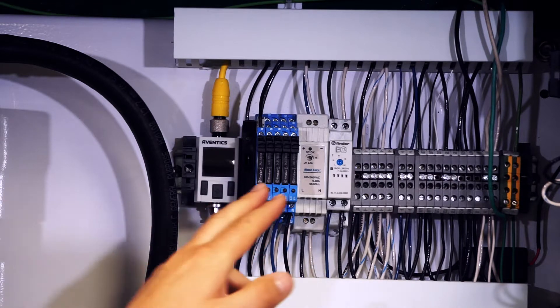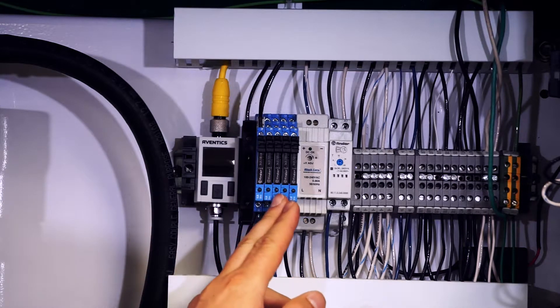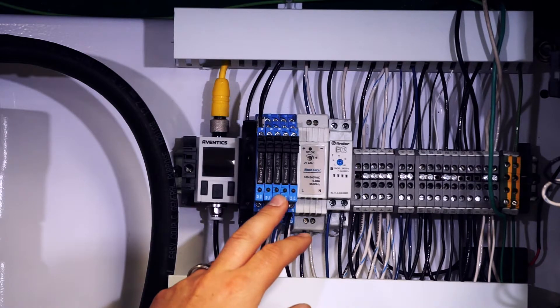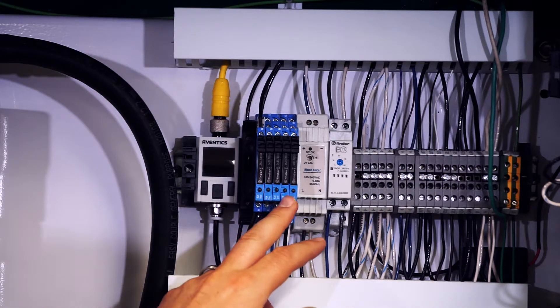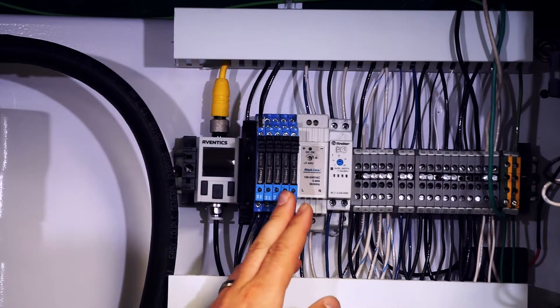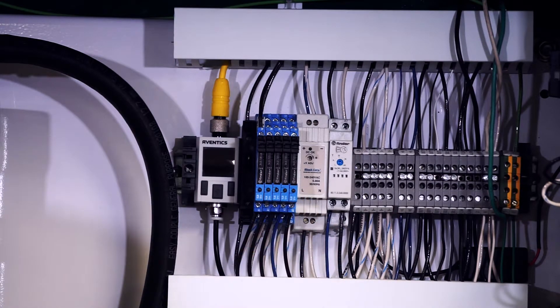The second relay here in line is bypass mode. So anytime the generator is being bypassed and the sprinkler systems are being fed with compressed air, this relay will be latched. The next relay in line is our power on/off relay. This actually monitors the cabinet for a loss of power, so in the event that the generator loses power for any reason whatsoever, that will be reported back to the building automation system also.